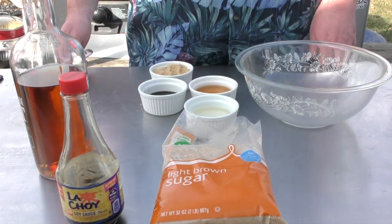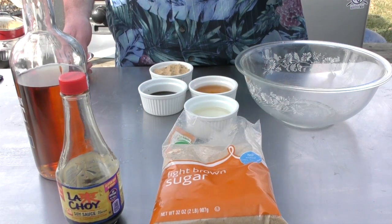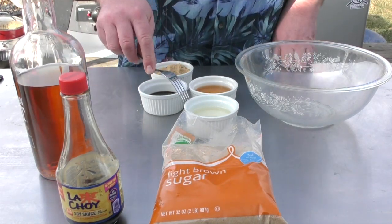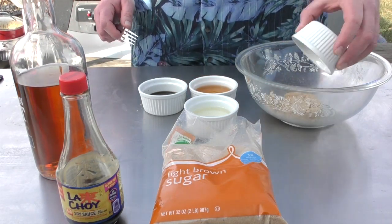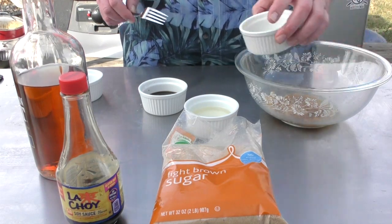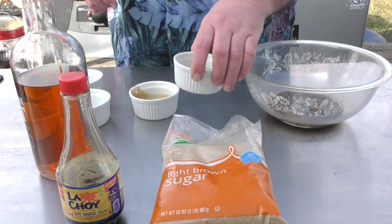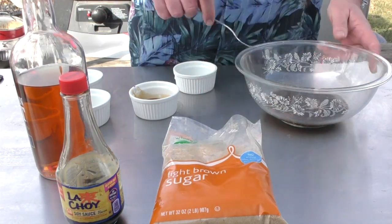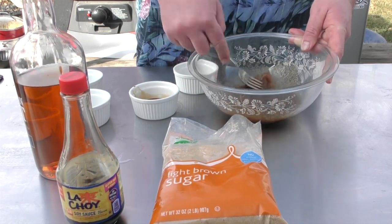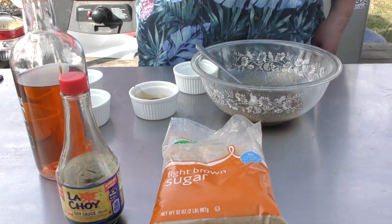For our marinade we're using a half a cup of brown sugar, a quarter of a cup of soy sauce, a quarter cup of whiskey or bourbon, and a quarter cup of EVOO. I'm going to put in the brown sugar first, then the whiskey, soy, and the EVOO. Give it a good mix and now I'm going to let this rest for a few minutes while we prep the chicken.